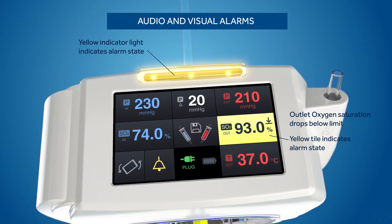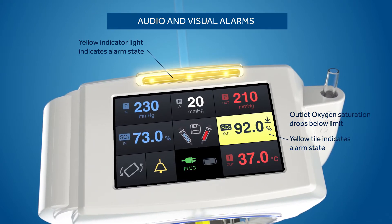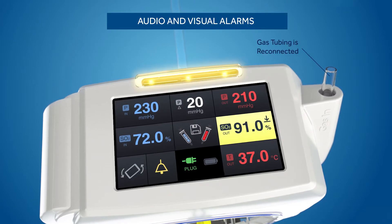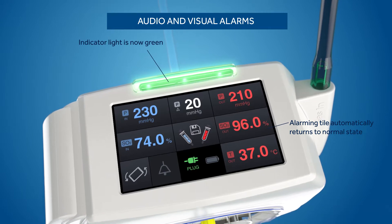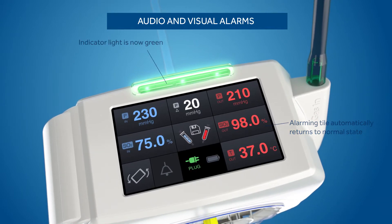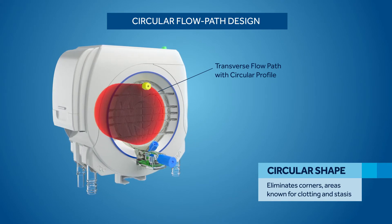The light bar provides at-a-glance assessment of oxygenator status and is visible from at least 4 meters. When gas flow is restored, the module recovers from the alarm state automatically. The Nautilus Smart ECMO module is designed for long-term performance.